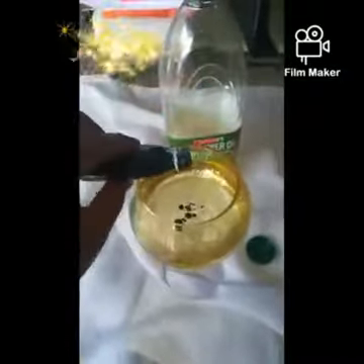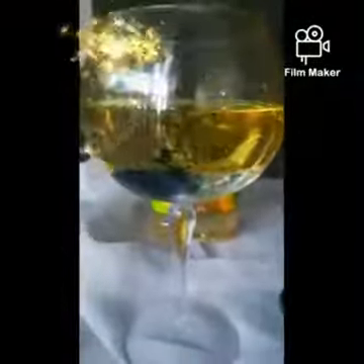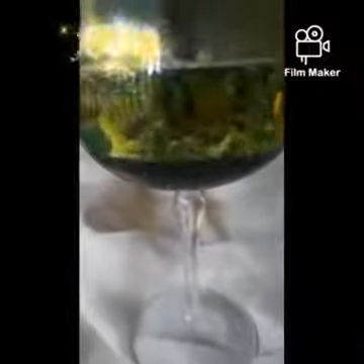Then take food colouring, any colour of your choice. Then add your fizz tablet. Now boys and girls, watch the reaction of all of these ingredients come together. Look at how beautiful those lava bubbles are. I think that's pretty cool. Have fun and enjoy.